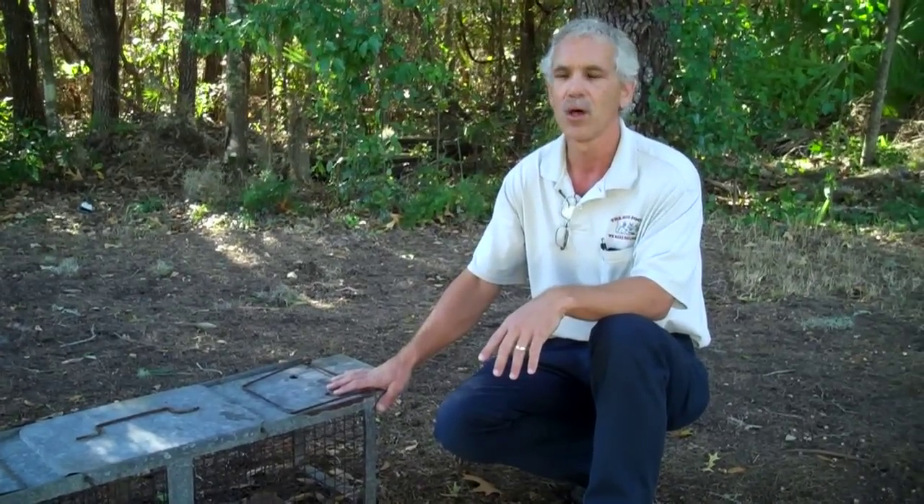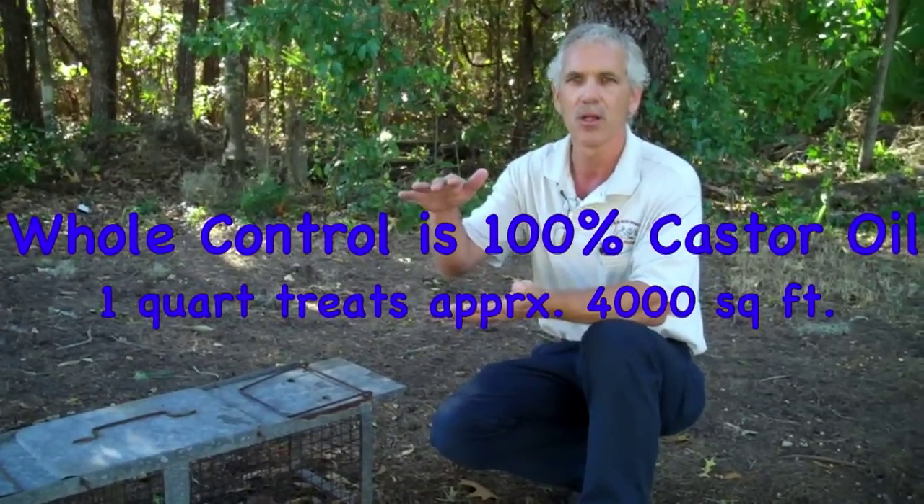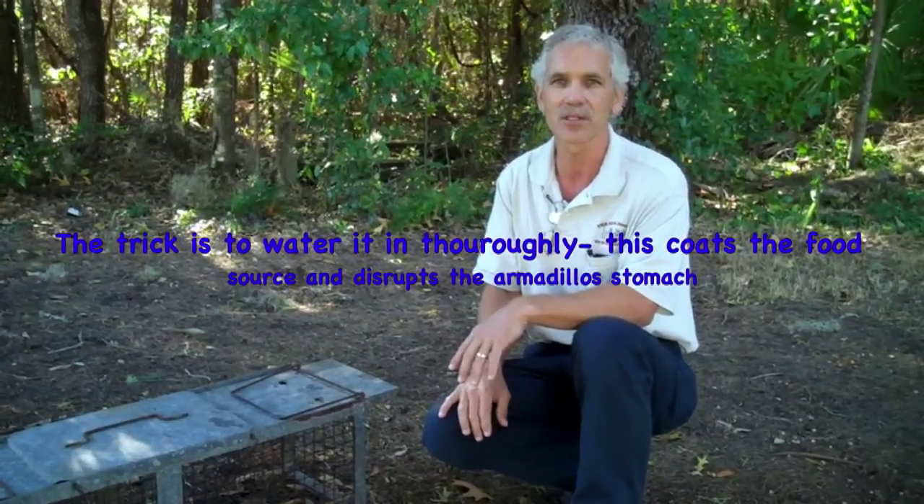The other thing you can do is use a product called Mole Control. All it is is 100% castor oil, and it comes in a little tiny quart jar which covers about 4,000 to 5,000 square feet. You hook your hose to it and start spraying. What the Mole Control — the castor oil — does is simply give the armadillo the runs. With the diarrhea setting in, the armadillo gets uncomfortable, associates bad things with your yard, and vamooses. It's guaranteed for about three months, works really well, and that's what I recommend for homeowners to get rid of armadillos instead of all the other stuff.